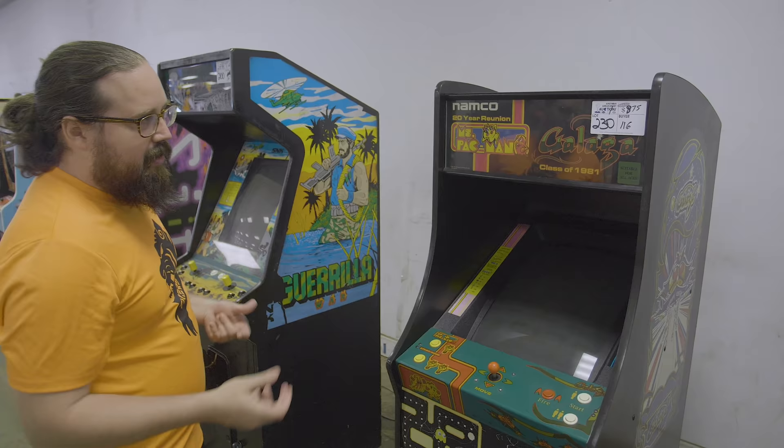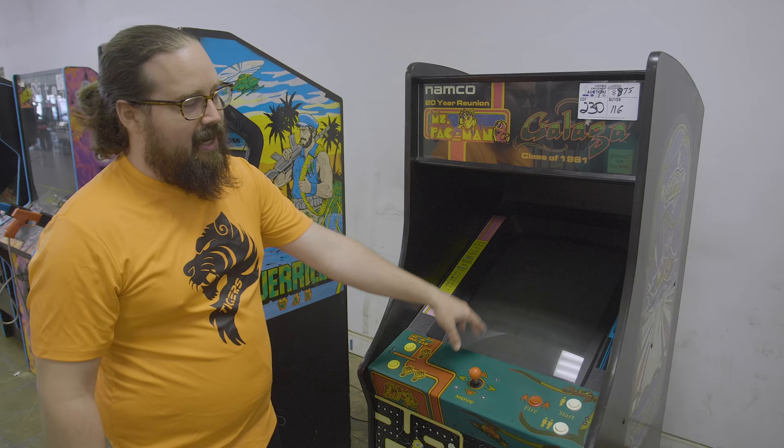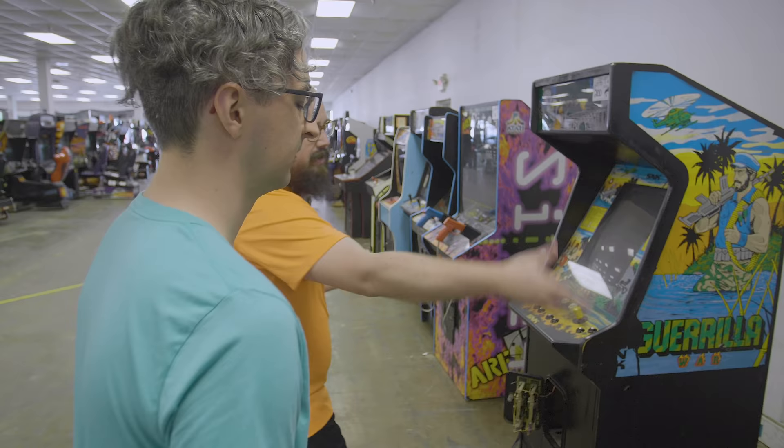We got a 20th Anniversary at $875. One of the sad things about the 20th is they normally get left on Pac, you see the monitor gets burned with Pac, and then they're playing like a half-run.